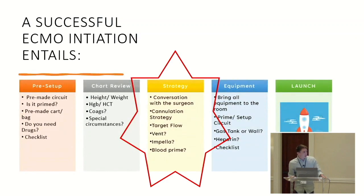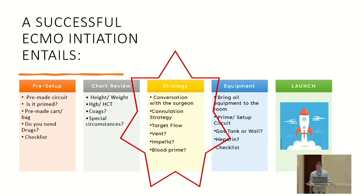Now we get into our strategy — talking to the surgeon. We want to know cannulation strategy, target flow, and whether a vent or Impella will be placed afterward. This is where we get all our information prior to arriving in the room. It feels really good to have this conversation and walk in knowing exactly what to do — having a 20 and 25 French arterial venous cannula ready and a distal perfuser ready. Knowing your plan builds confidence in both you and the surgeon and makes everything smoother.